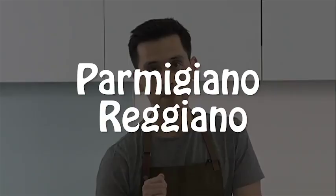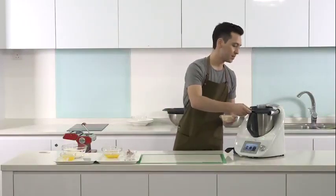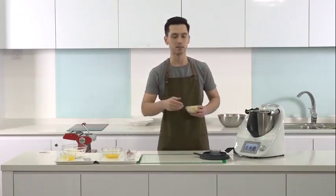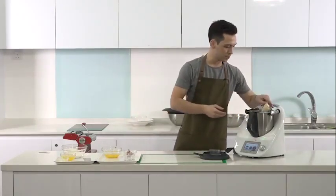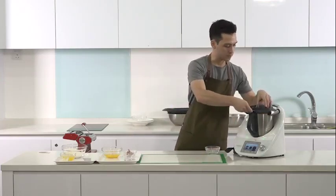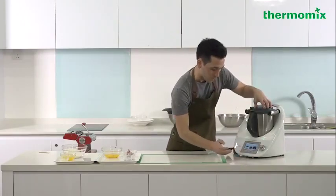Let's move on to the first step — the parmigiano reggiano. I'm actually just going to blitz it in the Thermomix. This is going to ensure that I have a very fine texture. It's going to help to melt later on when the pasta has been cooked. So I'm just going to put this into the machine. Pop the lid on so you don't have parmesan flying around in your kitchen. And I'm actually just going to be using the turbo setting on the machine.